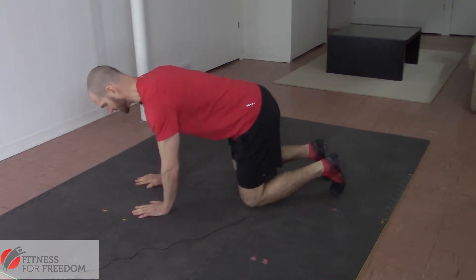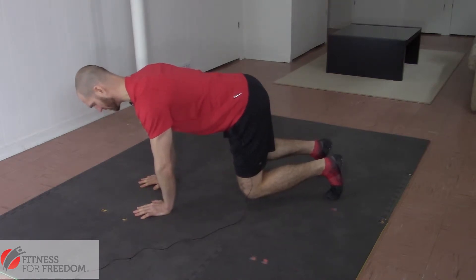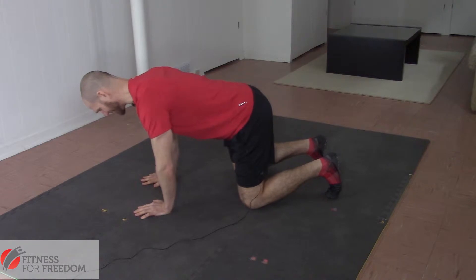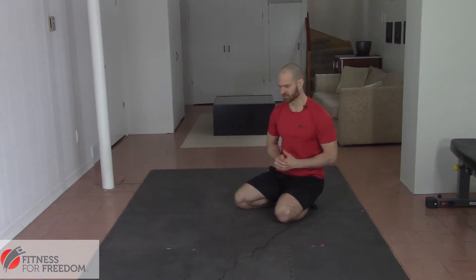To do the most basic version of the bear squat, you're going to set up in a quadruped position with your hands directly beneath your shoulders and your knees in line with your hips. You're going to pop your knees up off the floor and just hold it. As you're holding this position, push through your armpits so that you're really using your shoulder stabilization muscles. Stay right in this position and hold it. Once you can hold that for a minute, you're ready for something a little bit more challenging.